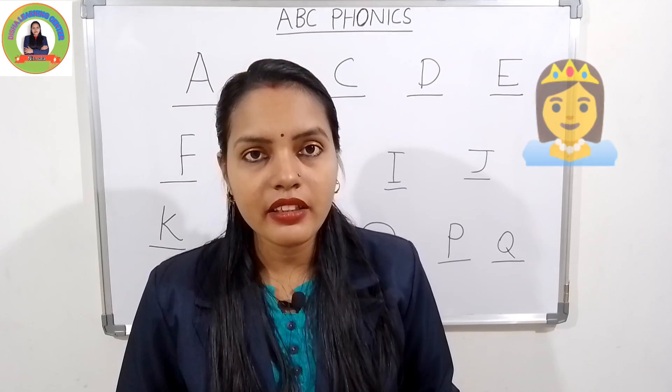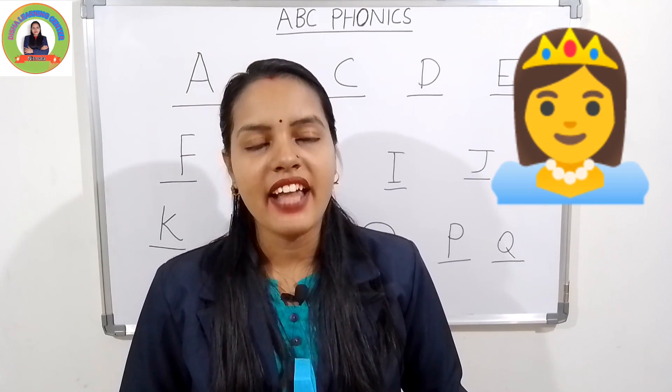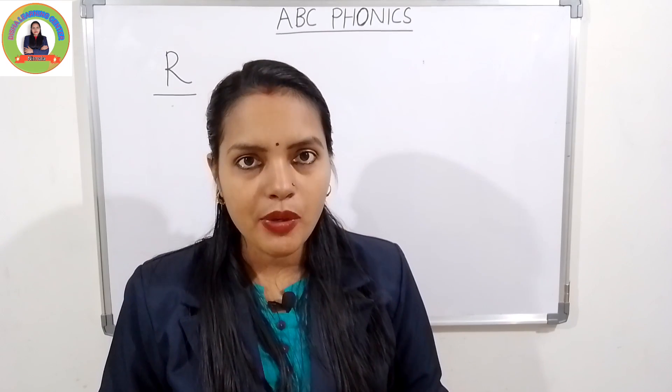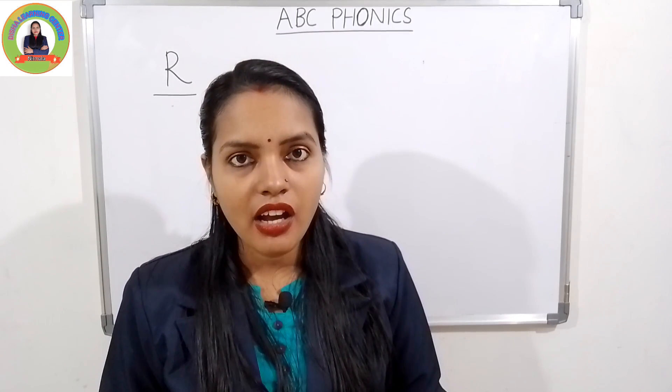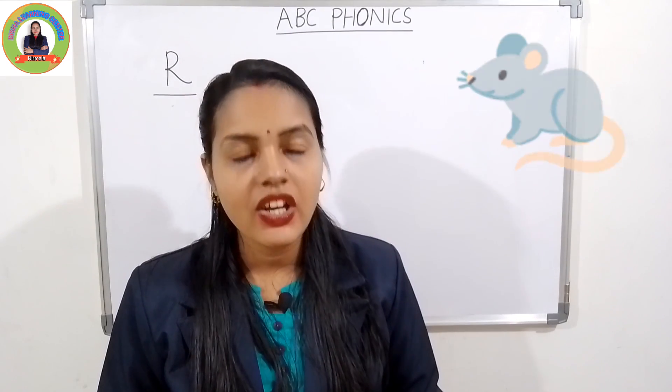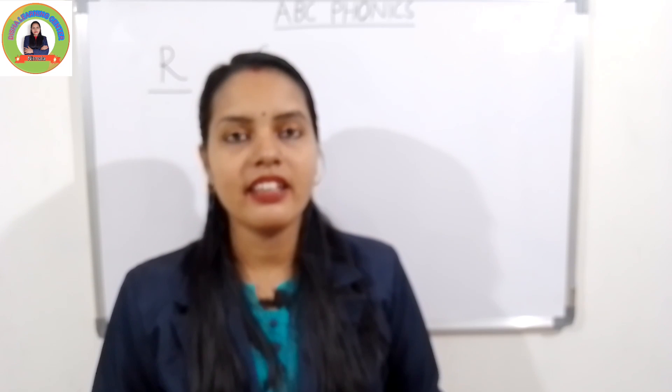The next one is R. The sound of R is 'ruh'. R for rat — 'ruh', rat. Very good. The next one is S. The sound of S is 'suh'. S for sun — 'suh', sun.